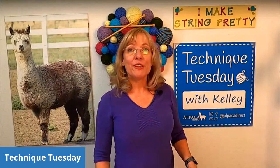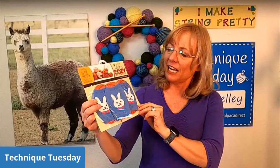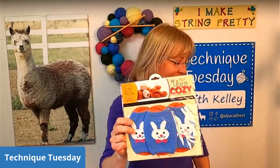Every week we have a prize. For this last week it was the little yarn cozy in the bunny colorway — these are by Buffy Designs. What they're meant for is you take your little cake of yarn and shove it inside this yarn cozy and it keeps your yarn from falling apart, unraveling, or becoming unruly. These yarn cozies are totally fantastic.